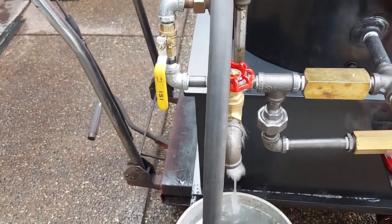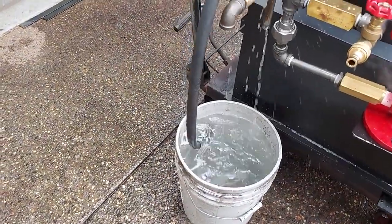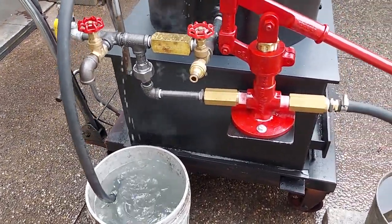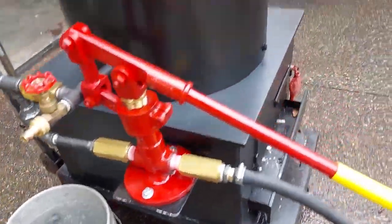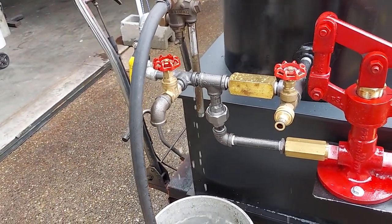So I'll try it again. Oh, it's working! How about that? It's working.